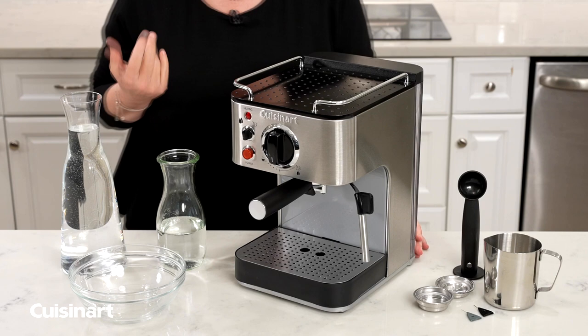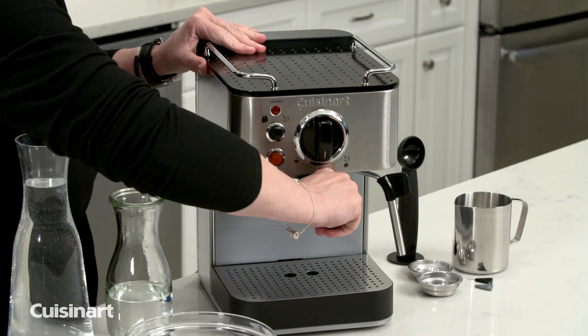The first thing we're going to do is unplug the unit, remove the portafilter holder, and put it aside.